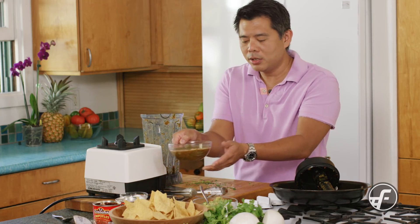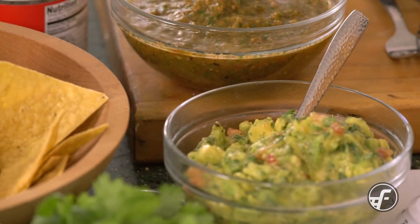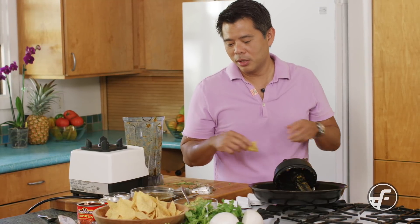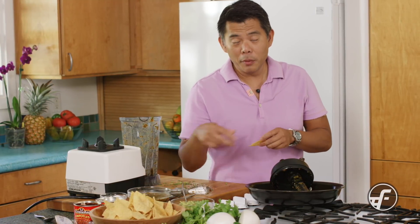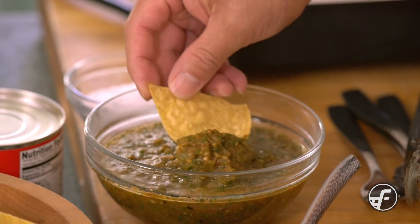That's it. If you wanted to, you could add some lime juice or some olive oil, but really this is good to go. It's nice and warm right now — I'm going to enjoy it warm — but you can make it ahead and refrigerate it. It's perfect for parties and get-togethers. I always like to serve it with a little bit of fresh mint guac on the side. Here is your Salsa Roja.